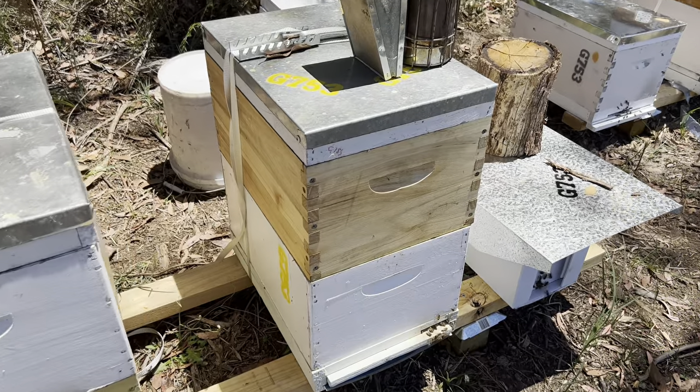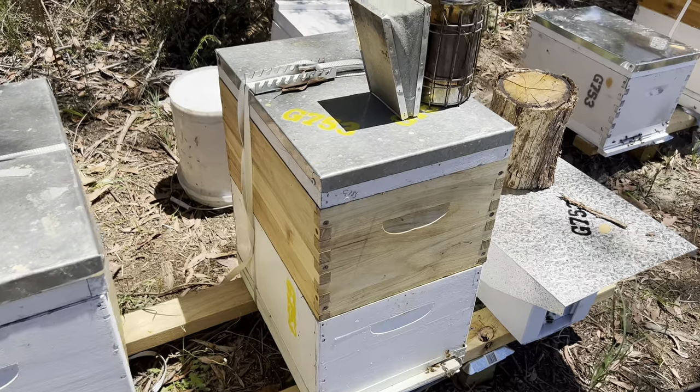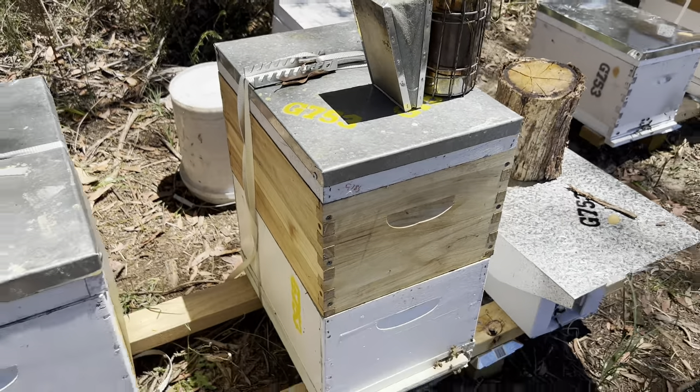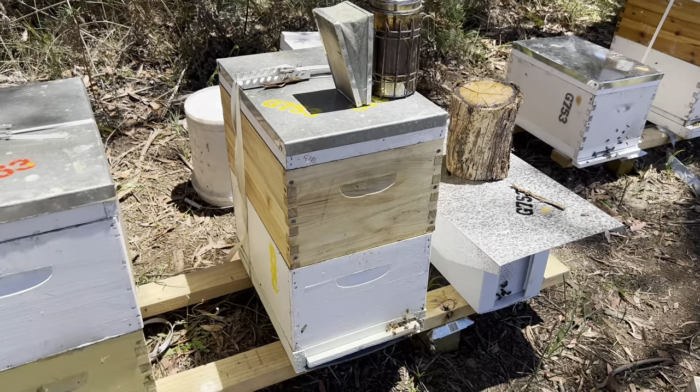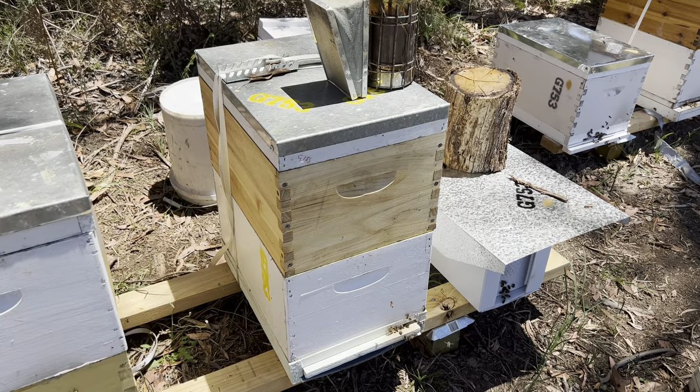Hey guys, welcome back - 29th of December. If you like our videos please subscribe. Today we're going to be going through the yellow hive. These guys are a swarm with the plastic frames, two years old. Let's get into them and see how they're going.